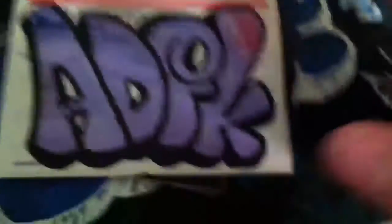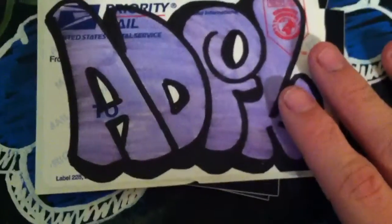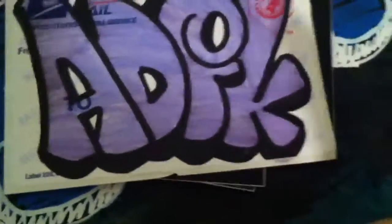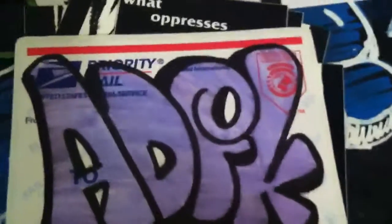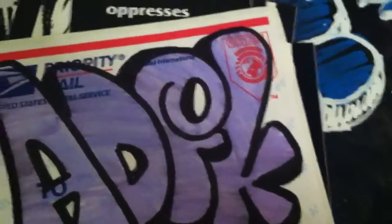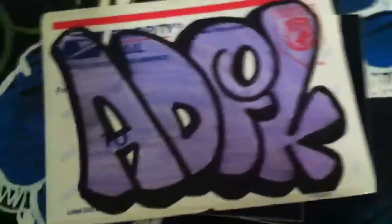Just running through these — he sent a crap ton of vinyls, which is always nice because vinyls are awesome. He also sent some other people's work. I really like this throw up. I believe that's ADEK, but I might be wrong — that might be a P or an F. But I still think they're so epic.